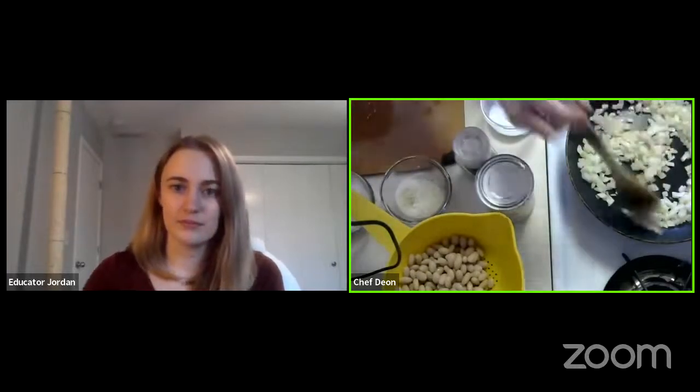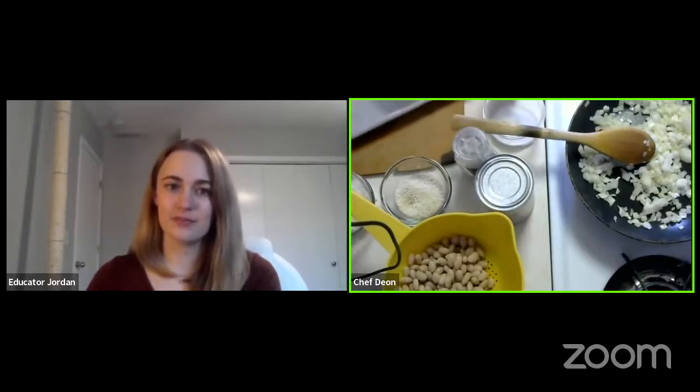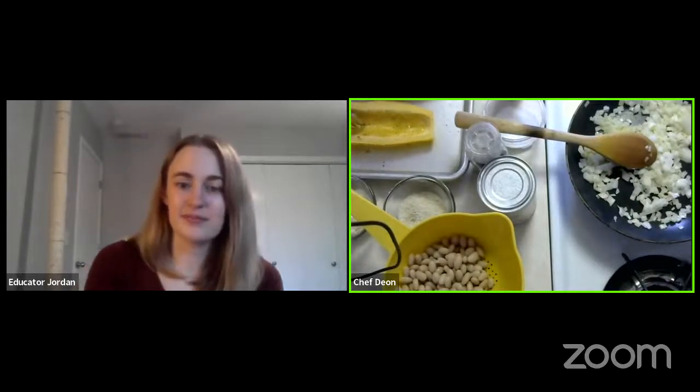Now is a good time while these onions are cooking to check on our squash — it has been about 20 minutes. You can see our squash has changed color a little bit and is starting to glisten with that oil. We can tell the squash is tender by pricking it with a fork. These are not quite tender yet — I can get my fork through, but it's a little bit of a challenge. So I'm going to flip them upside down, which will speed up the cooking a little bit.